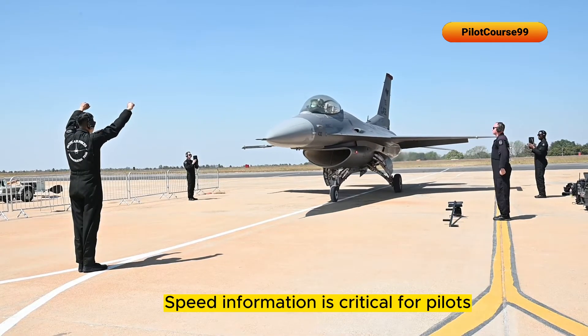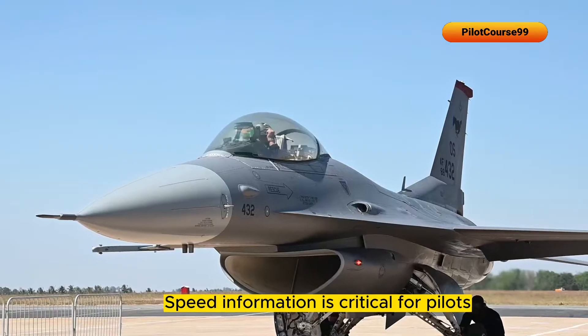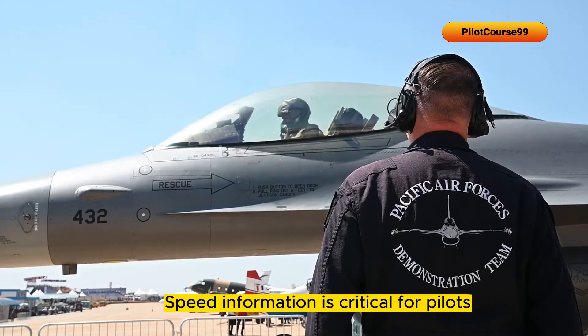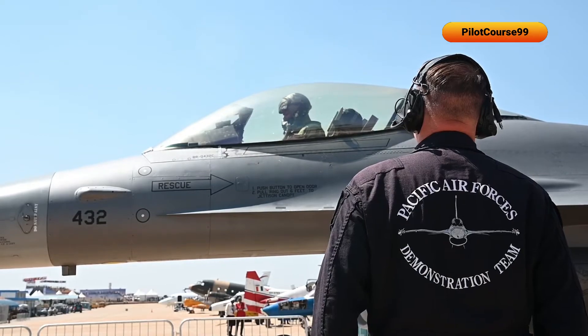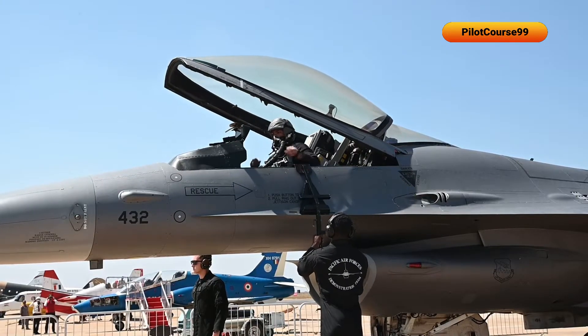Speed information is critical for pilots because they need to know how fast they're going in order to fly safely and efficiently. The pitot tube is a simple yet essential part of a fighter jet's instrumentation that helps ensure the safety of the pilot and the success of the mission.